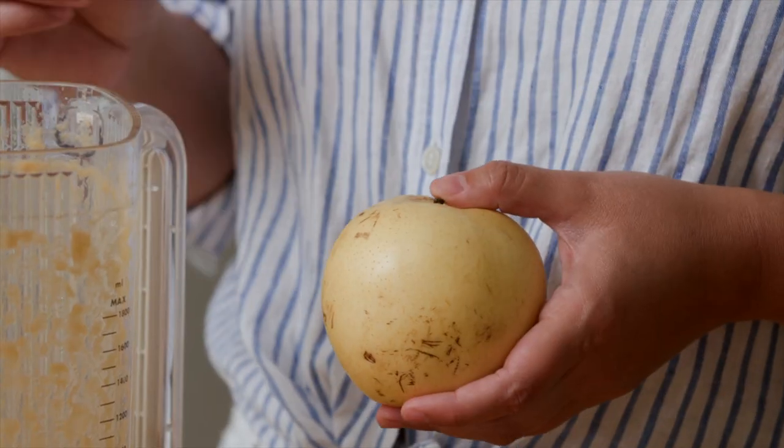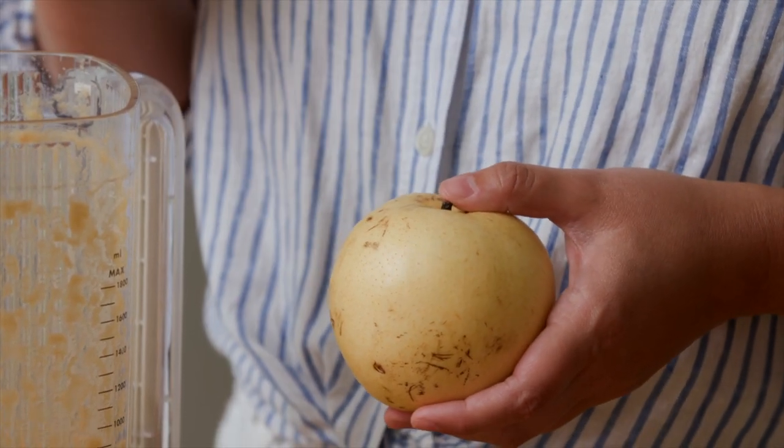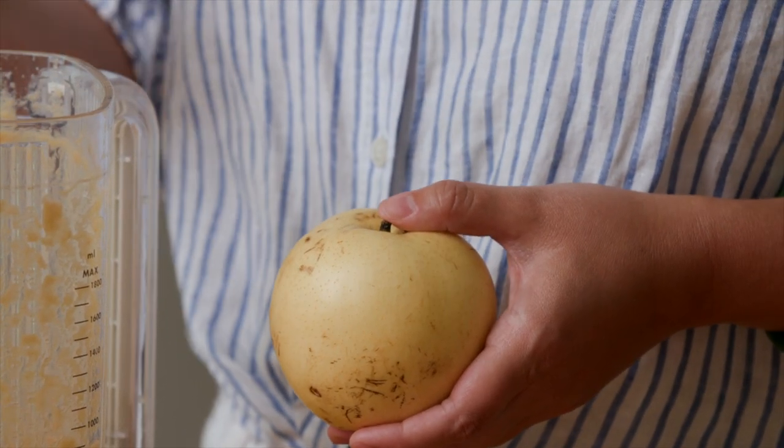This is an Asian pear — you can find it in any Asian grocery store. Just peel it up, roughly chop it, and add it to the blender. And while you're at it, you could also add about a tablespoon of gochujang, which is a fermented Korean chili paste. This isn't necessarily traditional, but it adds amazing funky heat that is so good on the beef short ribs.